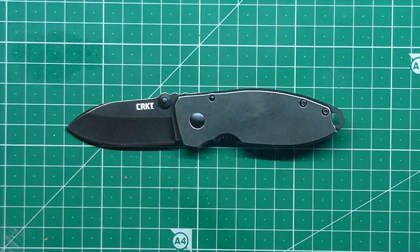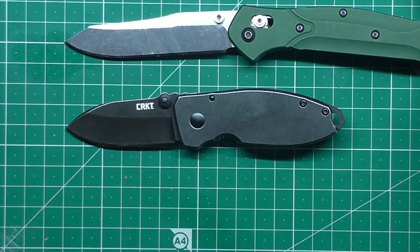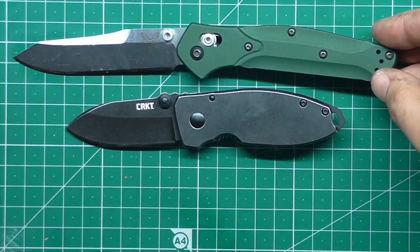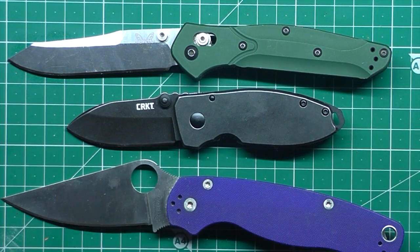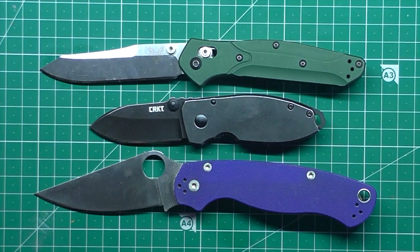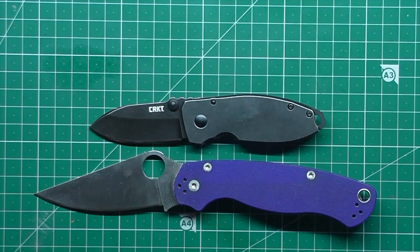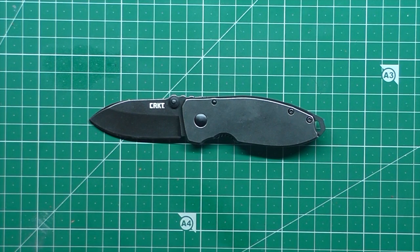Let's look at it next to a Benchmade 940. There we go — so it is a little knife, without a doubt. Let's look at it next to a Paramilitary 2. It is a very little knife, as you can see. Kind of in the same realm as those little Cold Steel Tough Light kind of knives — it's really a little 2-inch blade style thing.